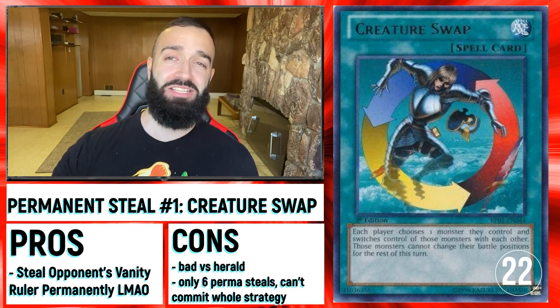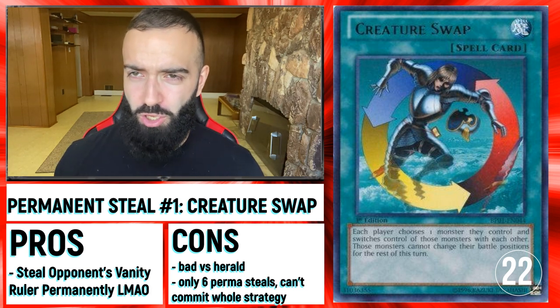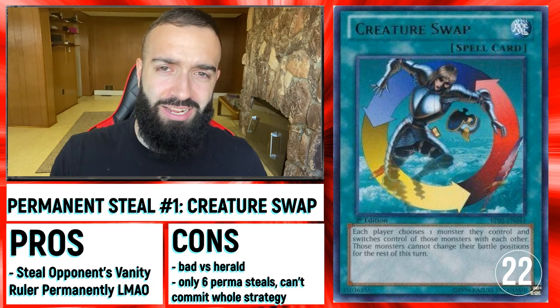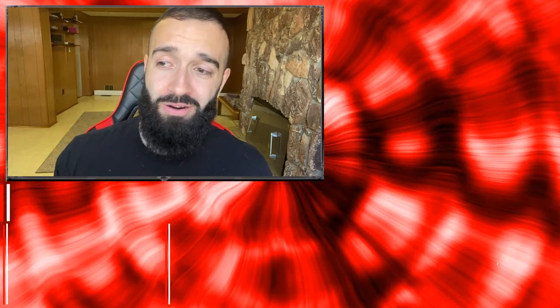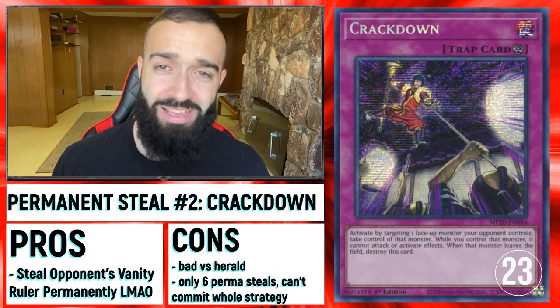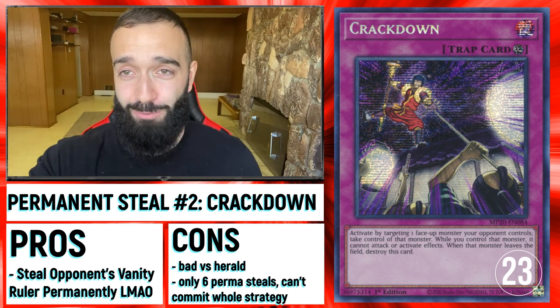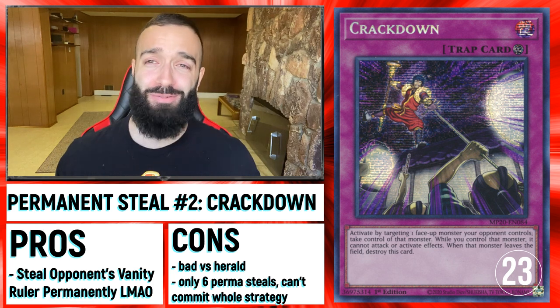Something that I think is insane and no one's talking about is Creature Swap. If you know for sure they're playing the Vanity Ruler version, you just enter Battle Phase, attack into the 600 Attack Herald Link 2, and you steal the Vanity Ruler — and you have the Vanity Ruler forever. Creature Swap's not the only card that does that — Crackdown does the exact same thing. Now you get to actually steal their Vanity Ruler and use it for yourself, and it doesn't change back. You keep it for good.